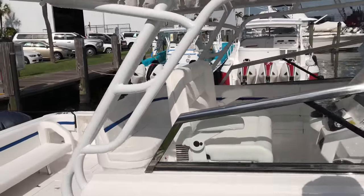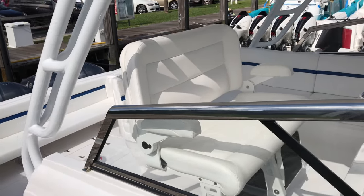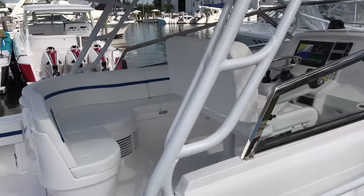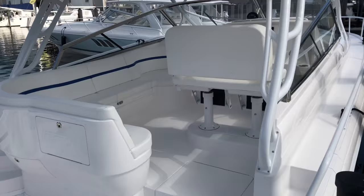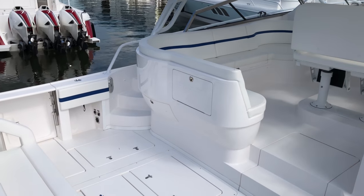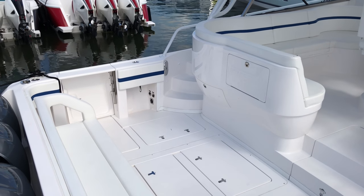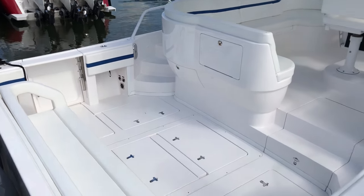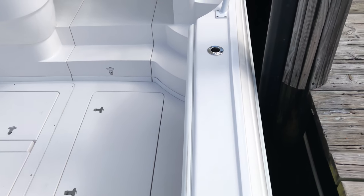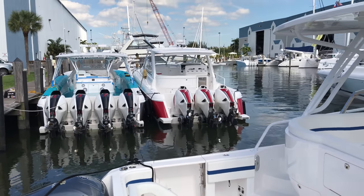This is the standard helm seat that we use. It's on pedestals with foot rests. It has buttons to go forward, back, up, and down — give you a nice shot right there. Another style configuration of the upholstery: this one is flat with a horizontal line, so instead of the contour it's flat.